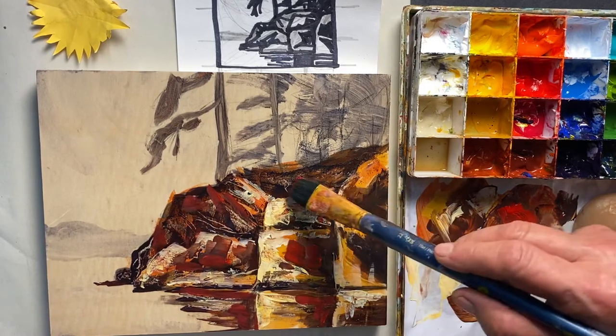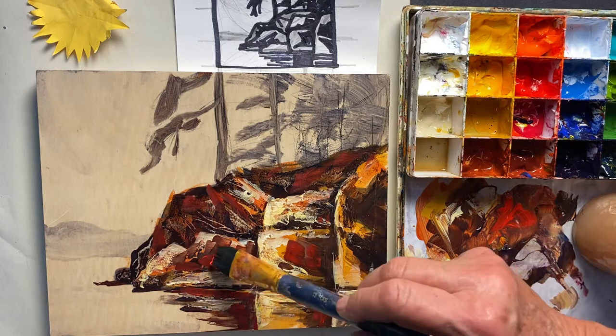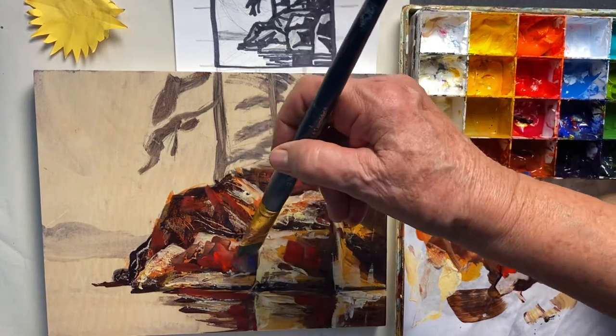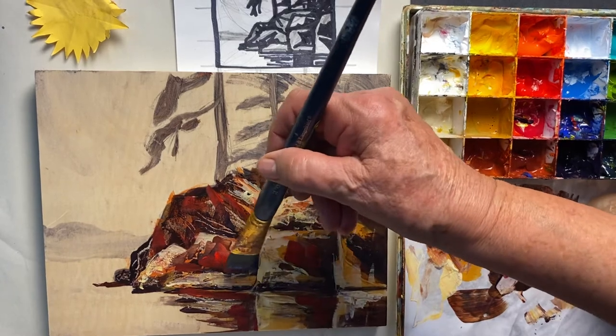All righty, and now I'm going to say okay, we really — add a bit of dark. You can see you can keep playing until you say 'yep, I'm done.' Let me see, I just wanted to add a bit of blue there.